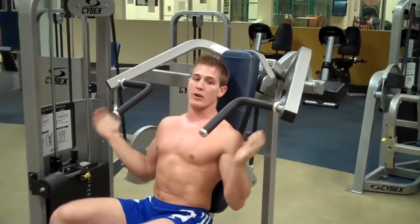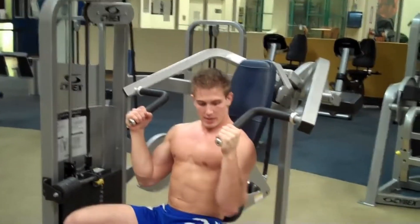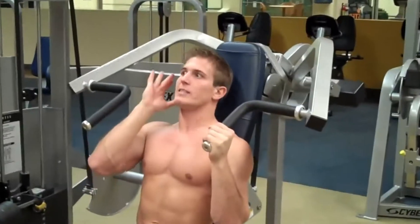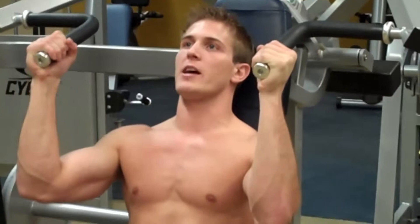There's one more way to use this machine — you can grab on the inside of the handles. Same thing: keep your elbows in line with your hips, keep your wrists straight, maintain a neutral spine, and breathe out as you push the weight up. Start at 90 degrees, breathe out, come down to 90 degrees, breathe out. Keep your core tight.